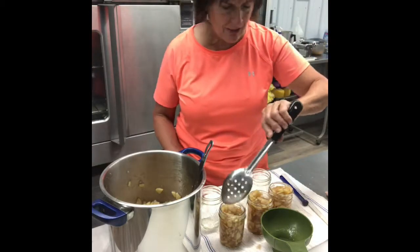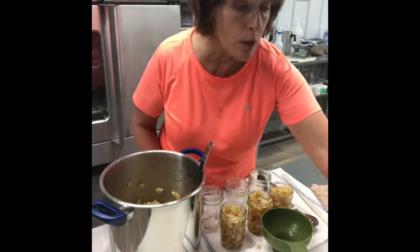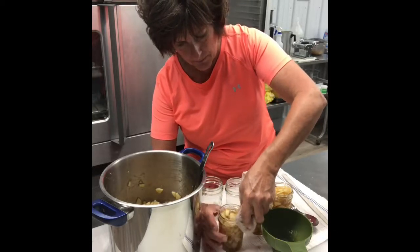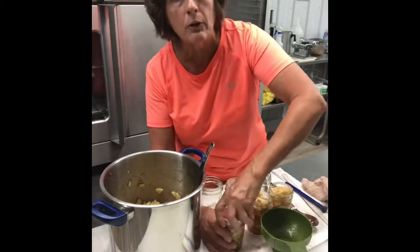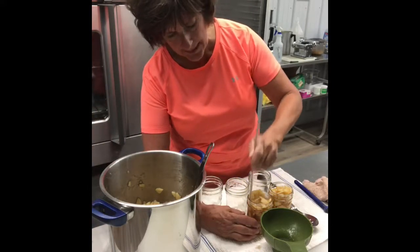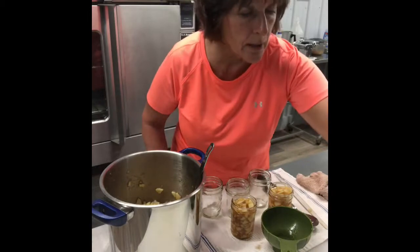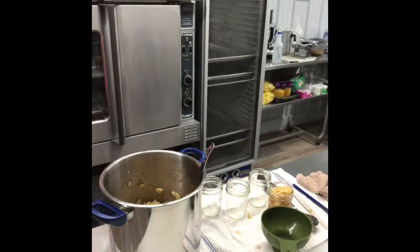One thing with Pomona's I want to point out is it thickens as it cools, so you may kind of freak out thinking your jam is not getting thick — it will as it cools. Get your jars done and finish them one at a time: take a clean rag, wipe the rim so nothing is on the tip of the rim to keep that lid from sealing properly. Get a lid out, put that down, put a ring on it and hand tighten only — don't get crazy with it. Then put it in the canner. You want to work very quickly before they all start cooling.